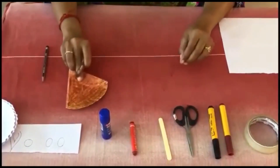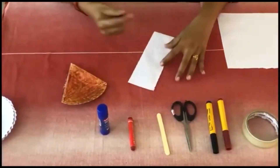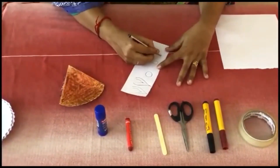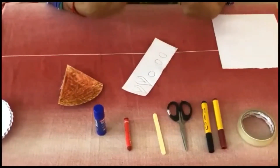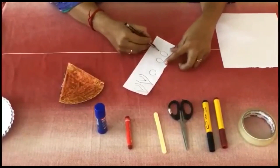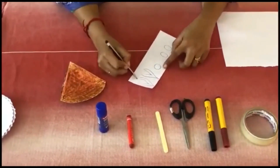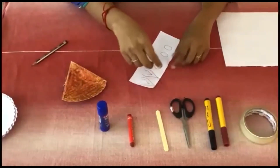Next, keep this aside and take a paper. You have to draw two circles like this. I have made it already — two circles. Foxes have two eyes, one nose and two ears. So I will be drawing two circles, one nose and two ears. I have made it already. With the help of your parents, you do the same.